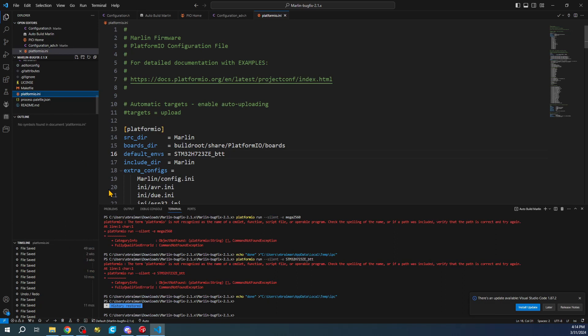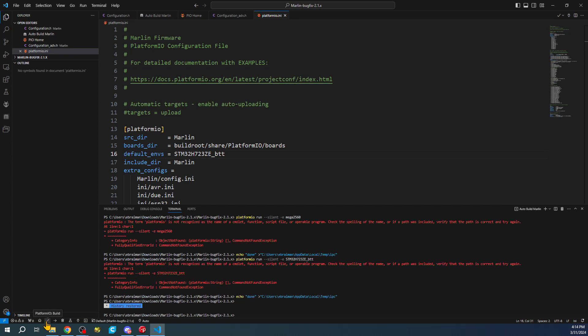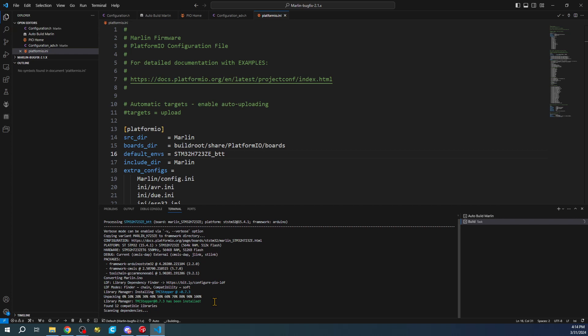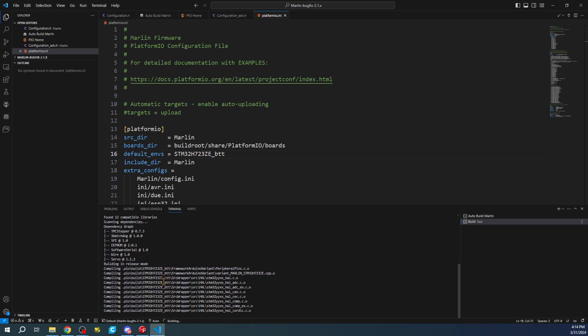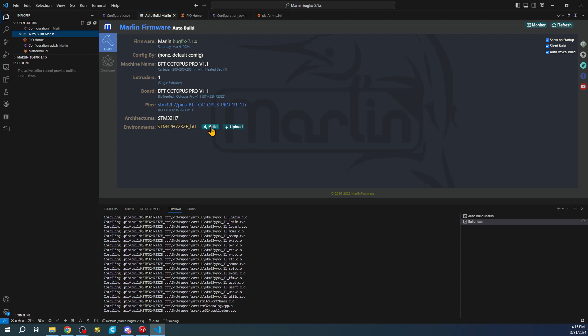There seems to be something else going on with an extension update - probably PlatformIO. After it settles, right-clicking I can see the build option is at the very bottom. Let's click Build and see what happens. It will pull down the configuration for this setup and start compiling. If you see red errors, do a rebuild to solve it.